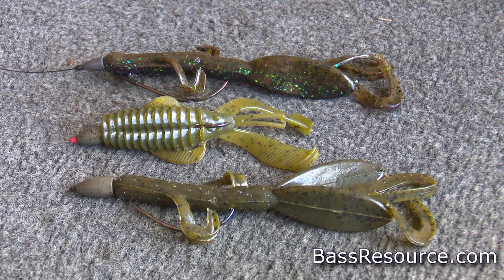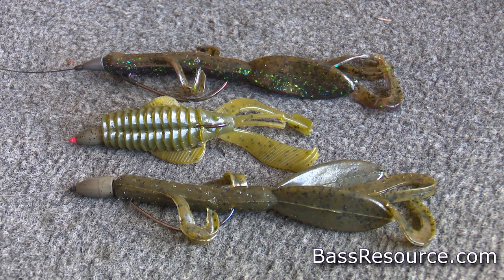Fishing Texas rigged baits during the spring — that's what we're talking about today. There's a lot of questions I see all the time on our forums because there's so many different creature baits you can Texas rig, and there's a lot of different ways to fish them. But I'm gonna make it simple and break it down to a couple of different ways you can fish them no matter what creature bait you're throwing, Texas rigged in the springtime from pre-spawn all the way to post-spawn.